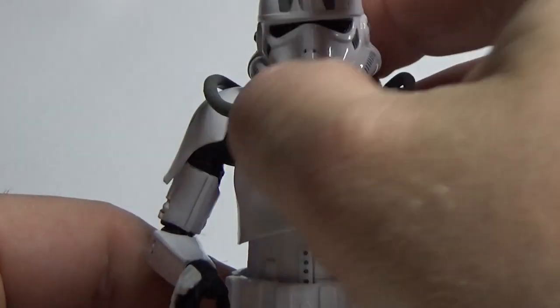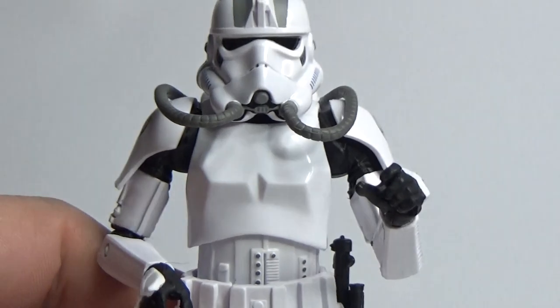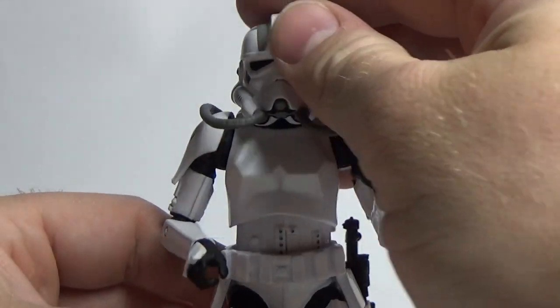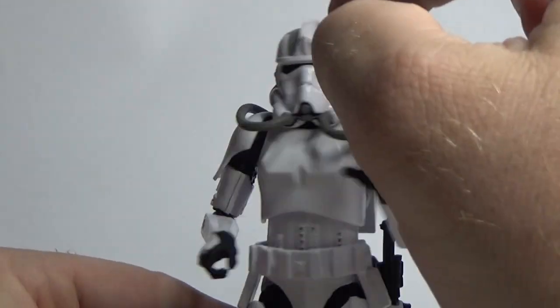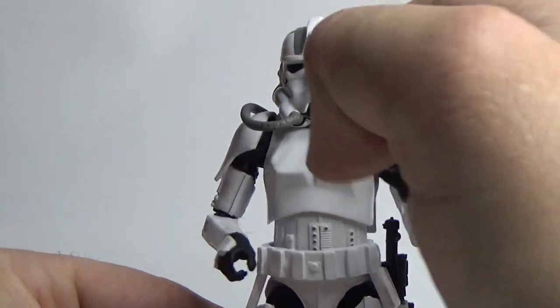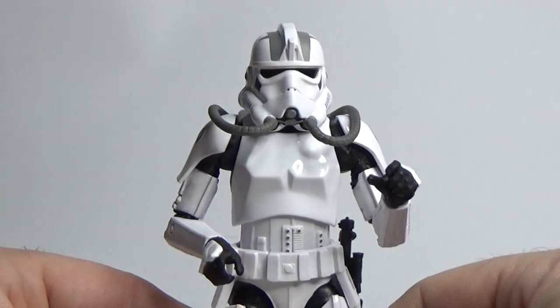I like the design of these helmets. It's sort of a cross between a Stormtrooper and a TIE Pilot. I like the fin — sort of a helmet mohawk — I think that looks great.